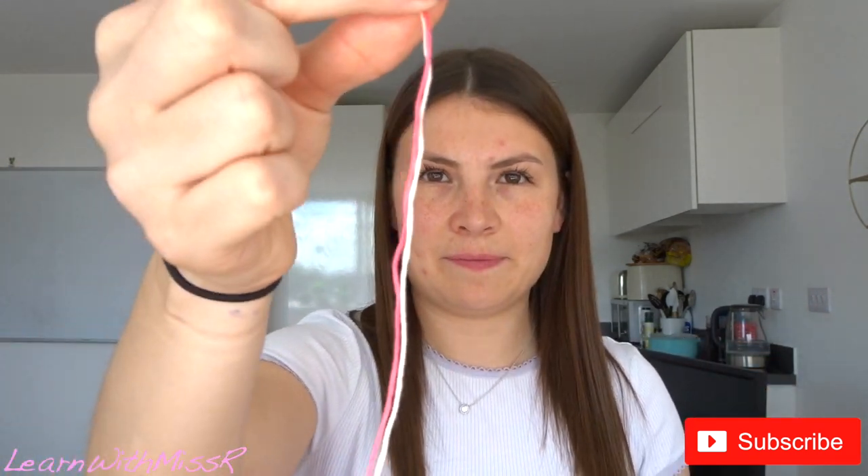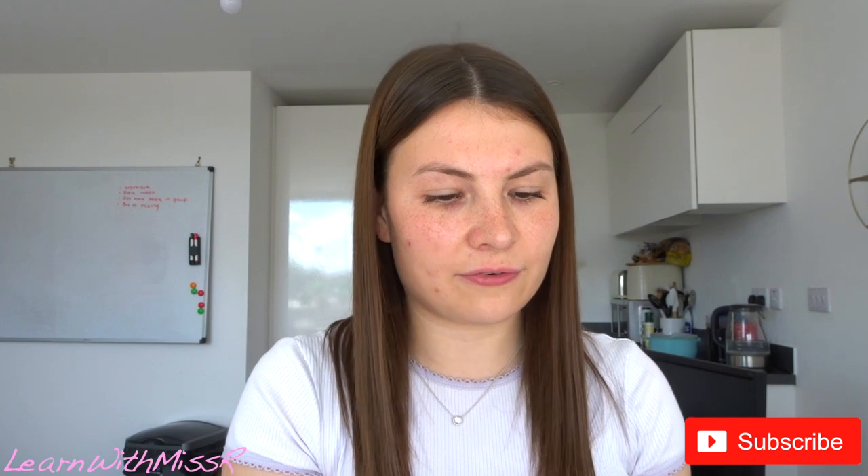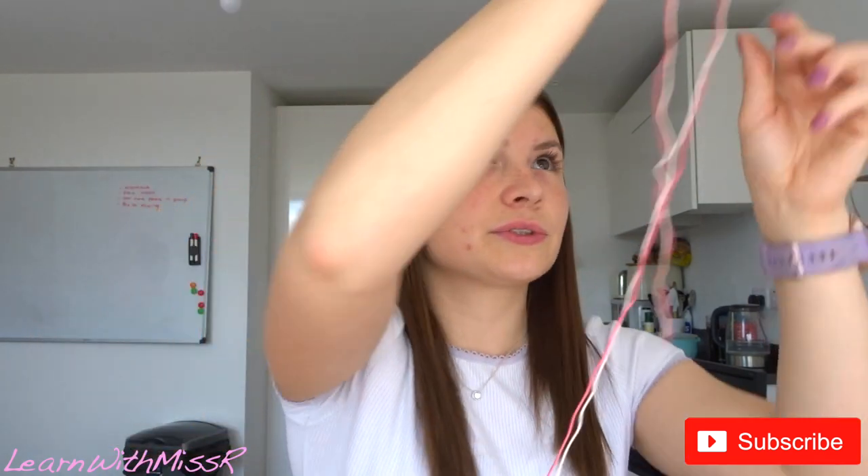Next, get your skeleton — the shorter bit — and tie a little knot at the top. You might need an adult to help you do this if you don't know how to tie a knot. Once you know how to tie a knot, pull it tight.